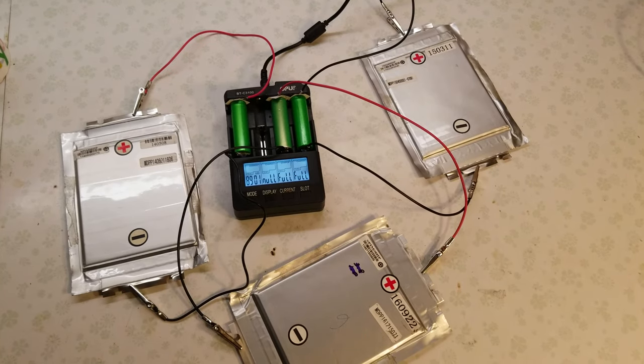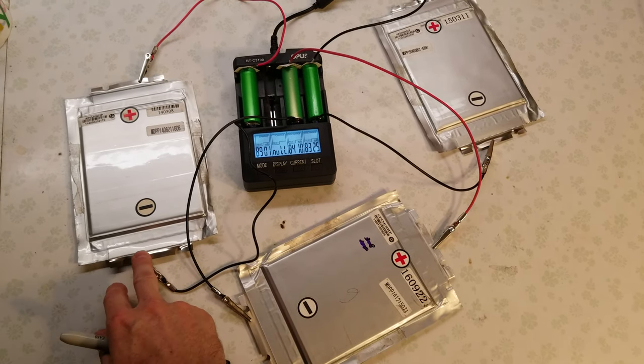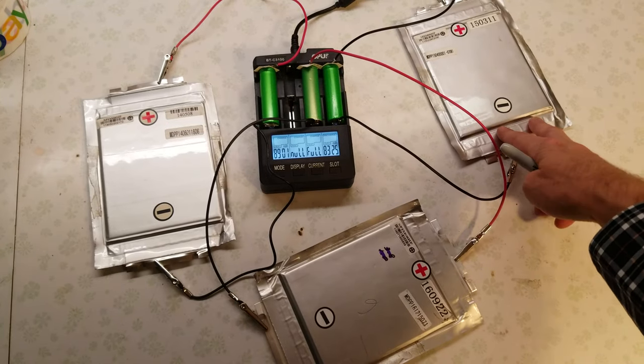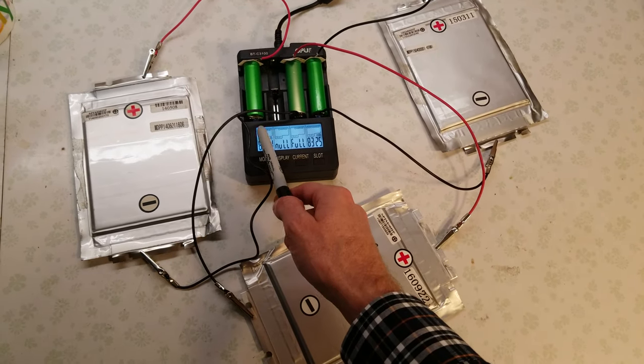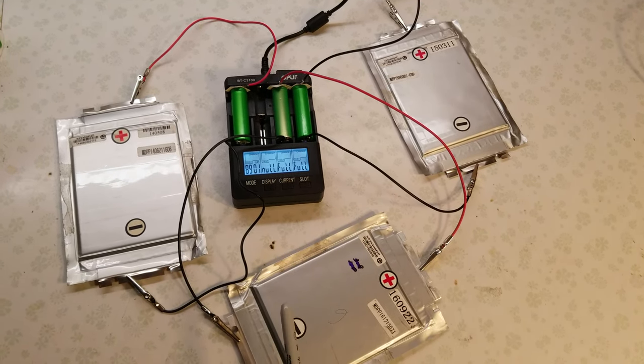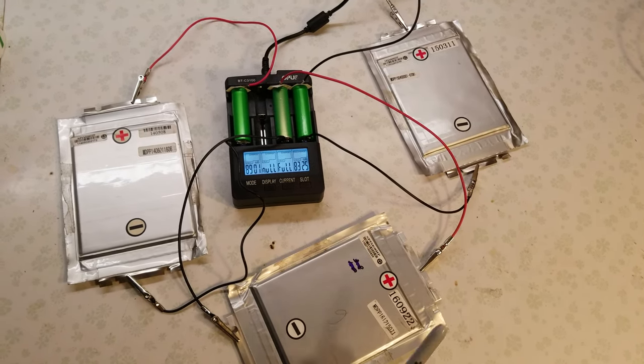Alright, we finished the first capacity test. We have 8,901, 8,410, and 8,325. The cell on the left still needs to charge up a little bit more before it's at 4.2 volts. I'm going to remove these three cells, put on the other three, and see where they sit.